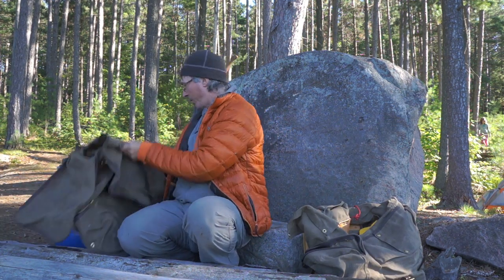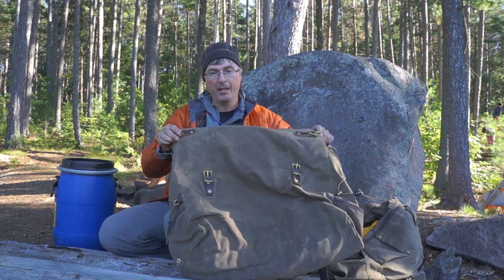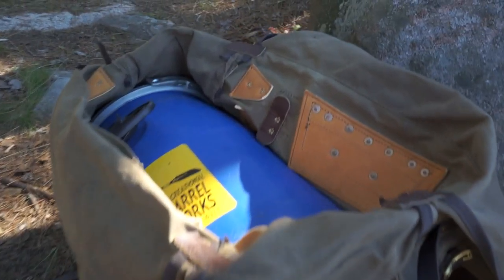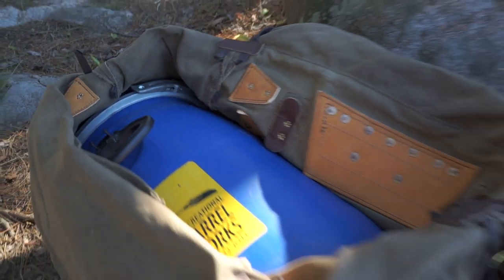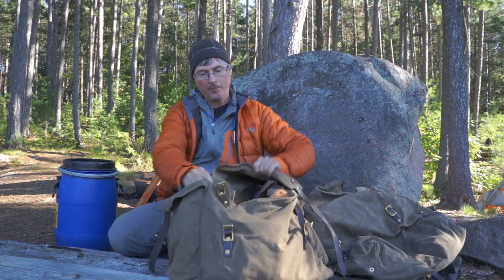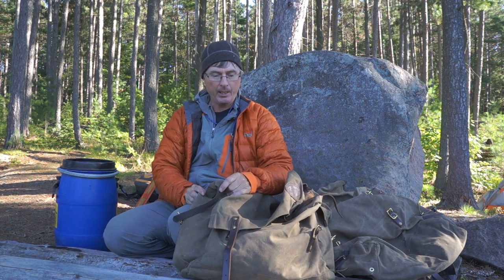What I use for the food is their portage pack, and the small barrel fits in perfectly. The other one I use — I think it's just one of my favorites, even for a solo weekend trip — is the Timber Cruiser. It's got side compartments where I put my water and other small things.